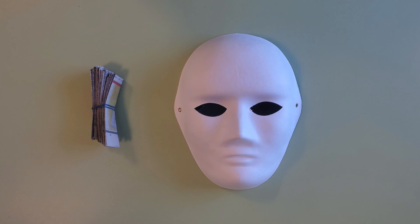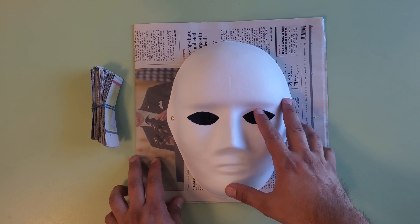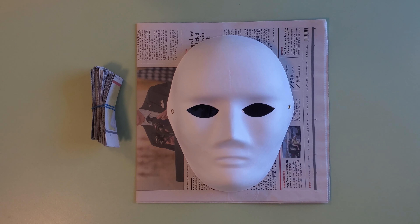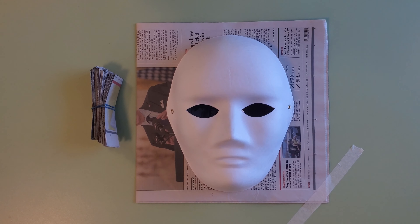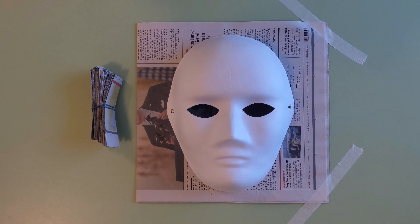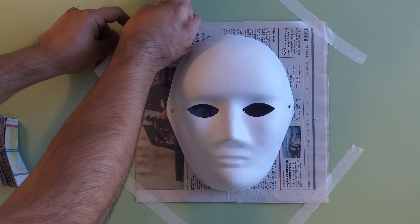The first thing you want to do is set up your working station. I am going to put my mask on top of some newspapers to protect the surface of the table as much as possible, as this will be a sloppy but fun project. I am going to use masking tape to secure the newspaper.